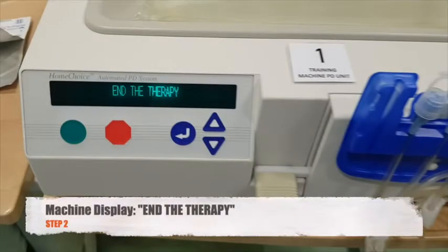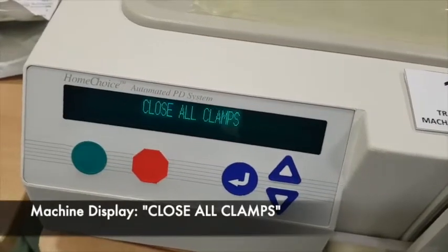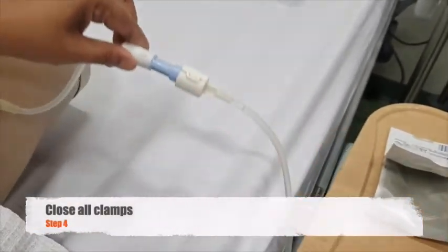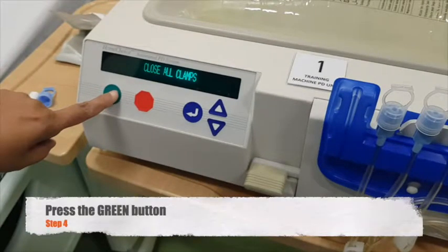The machine will usually display end of therapy when the PD session has already finished. Seeing this, press the green button. The machine will then display Close All Clamps. After seeing this message, you can now close all the clamps from the patient's transfer set to the patient line, as well as the other lines including the drain bag. Once again, press the green button.